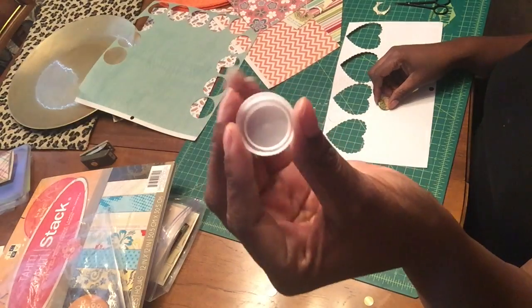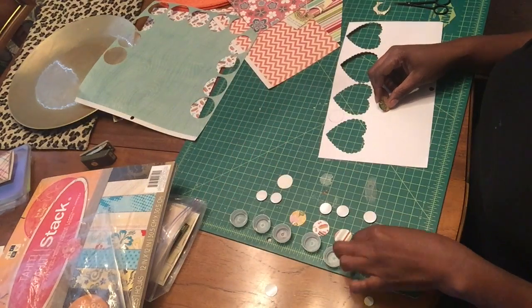I want to talk about the materials list — it's a very short list: bottle caps, scrapbook paper, optional paper punch, diamond glaze, magnets. I also used some reflective glass beads, which are also optional for this project. I did some with and some without.